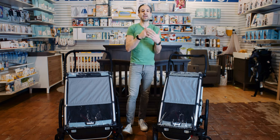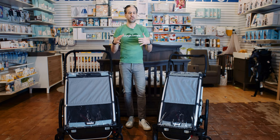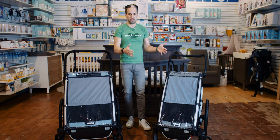You'll probably start out with a Nuna Mixx Next, an UPPAbaby Vista, or maybe a Baby Zen Yoyo, and in my opinion this would be a supplemental stroller for those living a really active lifestyle.